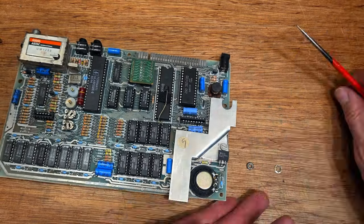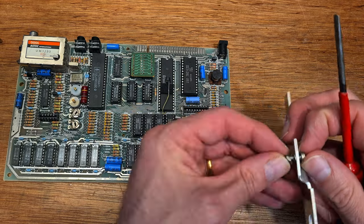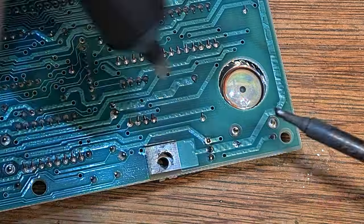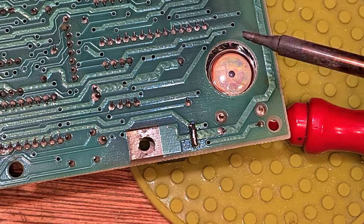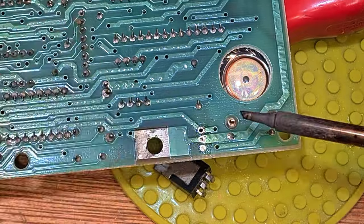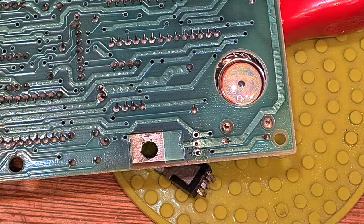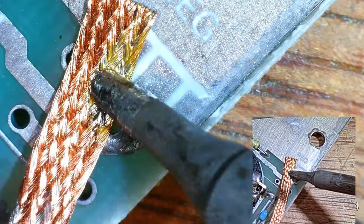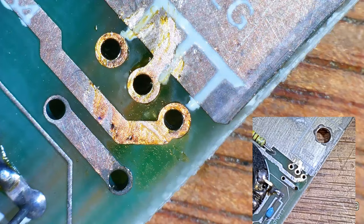Heat is our enemy in this computer, and one of the biggest producers of it in a standard Spectrum is the 7805 voltage regulator. This converts the incoming supply from the jack - which is supposed to be 9 volts but often as much as 13 from an original power supply - down to 5 volts. The other 8 or so volts is then burned off through the heatsink. The Spectrum was always a nice place to put your hands in the winter with its warm rubber keys. Let's get rid of that old regulator and replace it with something modern that will do a better job of keeping the insides a bit cooler.